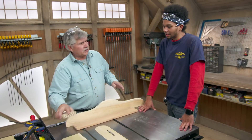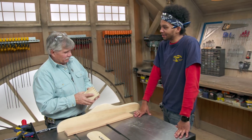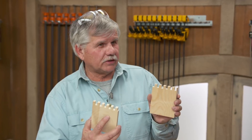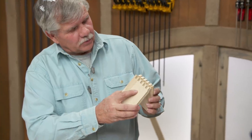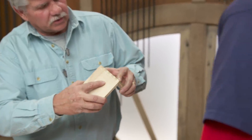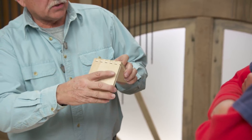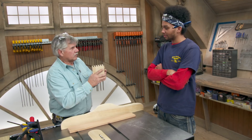All right Austin, we've already made a couple of joints and they've been pretty straightforward, pretty easy. Next thing I want to show you is this joint right here — it's actually called a box joint or a finger joint. It looks complicated, and yeah, it can be tricky. But think about the amount of glue surface you have when you put this together. So if these pieces are fit right and glued, it's very, very strong.